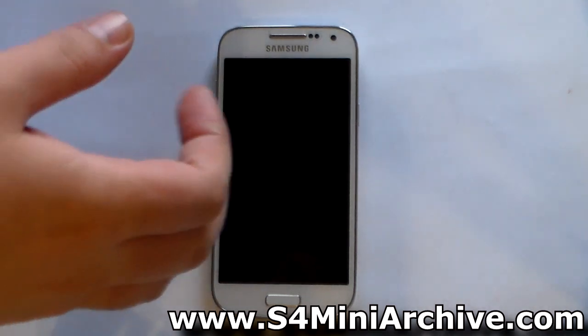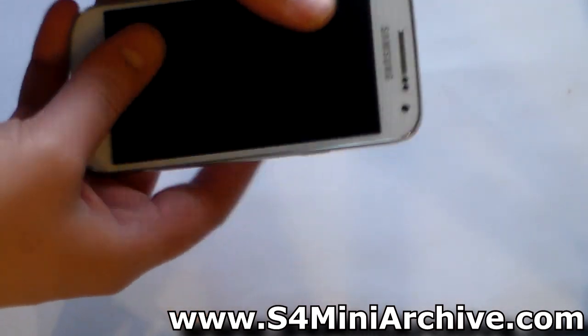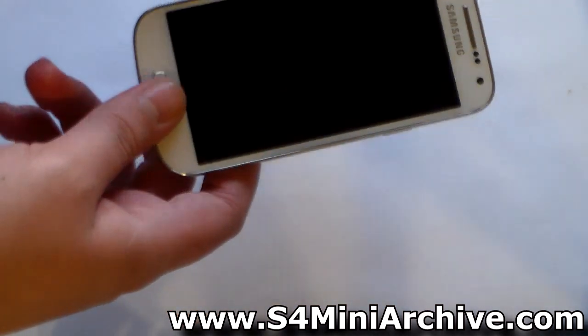Now it's time to install the ROM. Download the zip file into your SD card — you can find the download link in the video description. Then also download the GApps package provided as well.